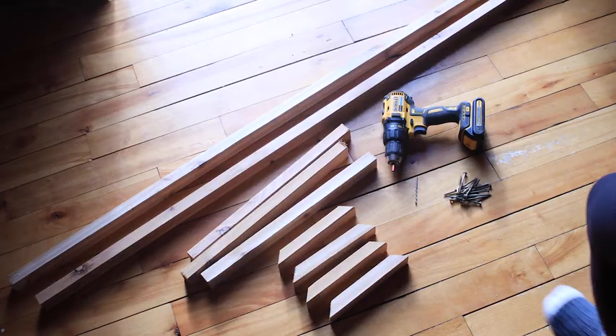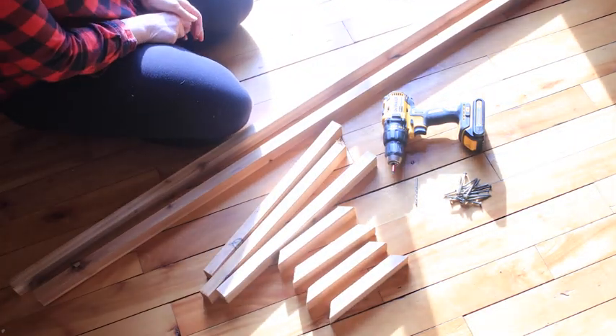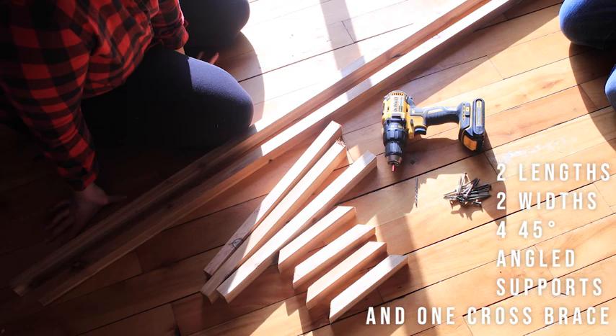So Ty measured the height and width of the space we're hoping to fill in our doorway, and then he cut these pieces of cedar decking to fit. You'll require two lengths, two widths, and then four pieces for angle brackets that will be cut on each end at a 45 degree angle.